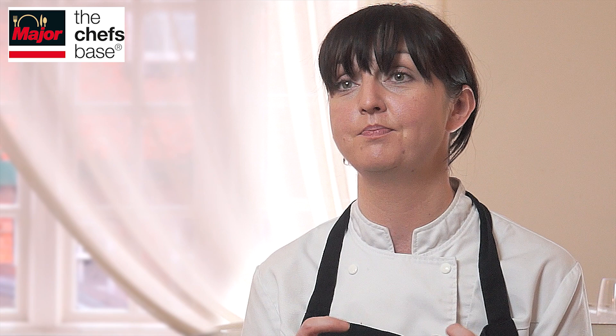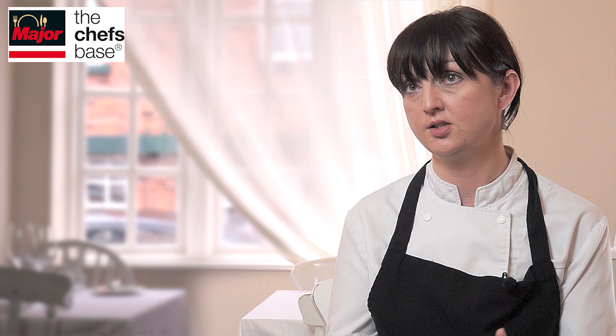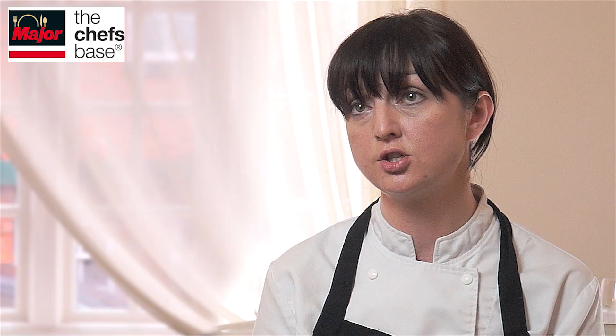We also have parsley oil, and then finally the birch powder. With the woodland theme of the dish, it has a nice woody smoky flavour. We make a powder from maltodextrin and infuse an oil with birch and add that to the powder, and that just finishes the dish.